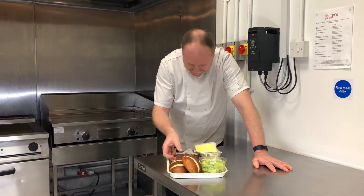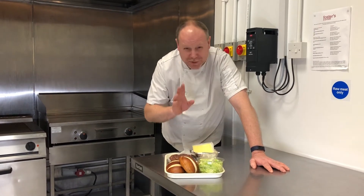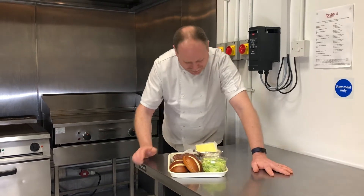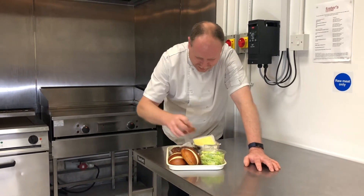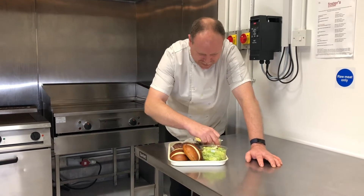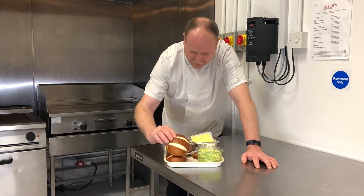So we've got a slightly spicy beef burger — it's not too spicy, it's not going to blow your head off — but we are doing a plain one for those who don't like the spicy. We've got braised beef brisket, Monterey Jack cheese, a fresh tomato salsa, sour cream and chives, shredded iceberg, and this week we've got a lovely pretzel roll.